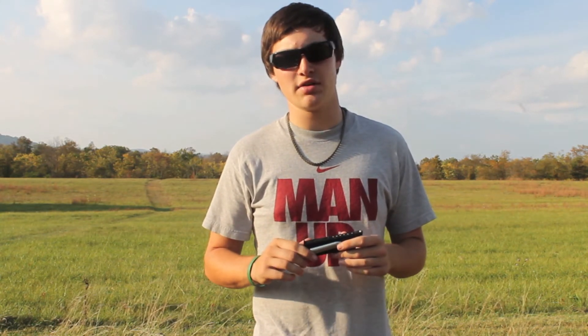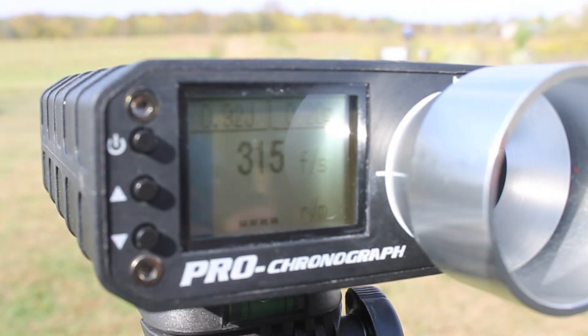CO2 is definitely the way to go. It might be a little bit more expensive but it's a lot easier to use and a lot more friendly for the environment. Elite Force 1911 Tactical.